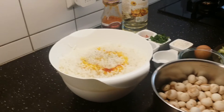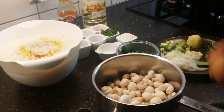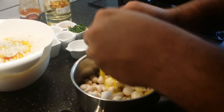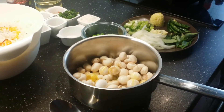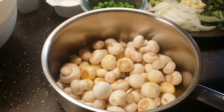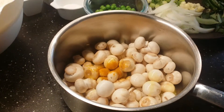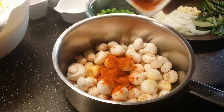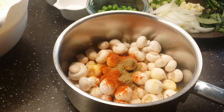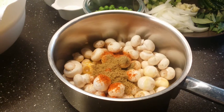Now let's get started. First break the egg and add the egg mixture into the mushrooms. I'm adding turmeric powder, approximately one tablespoon of red chili powder, half a tablespoon of cumin powder, and half a tablespoon of coriander powder.